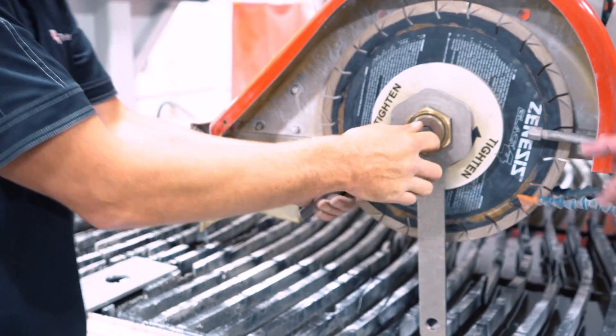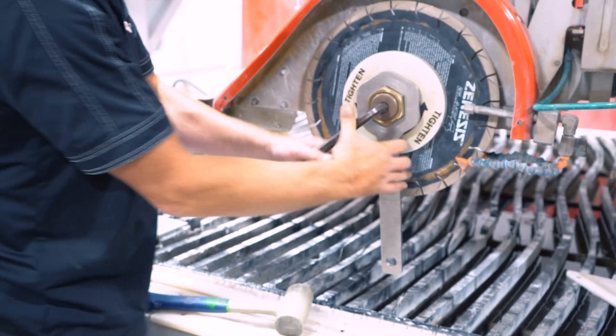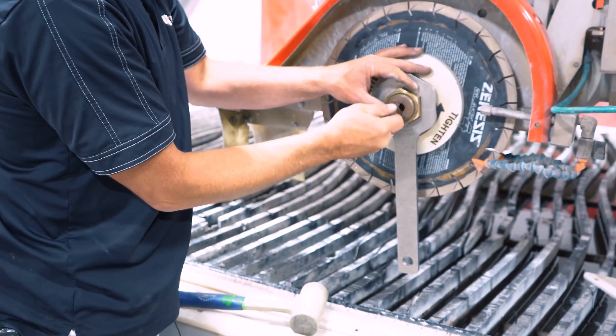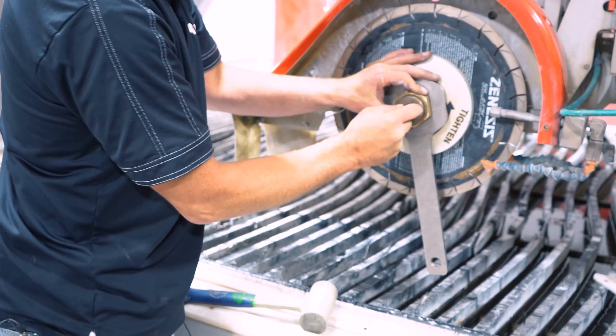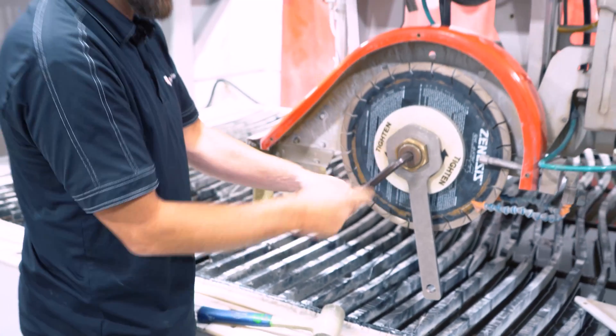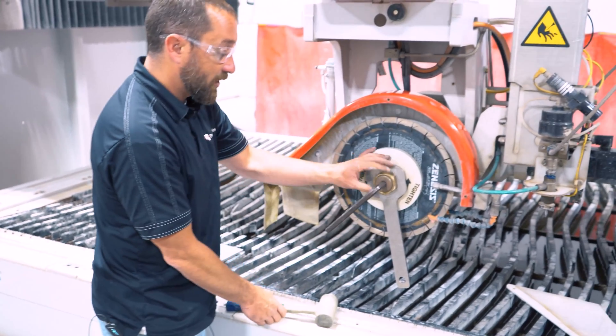I'm assuming these are the wrenches that come with the machine? Yes, these two wrenches do. We want to make sure we get the proper allen wrench in there. Make sure you use the proper one because we do not want to strip the allen wrench in the center of the arbor.